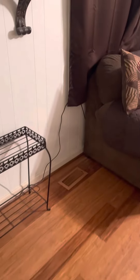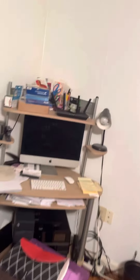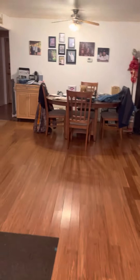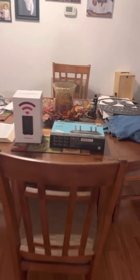I have this unit in my front window, connected to my router here, and it's working great. Very pleased so far.